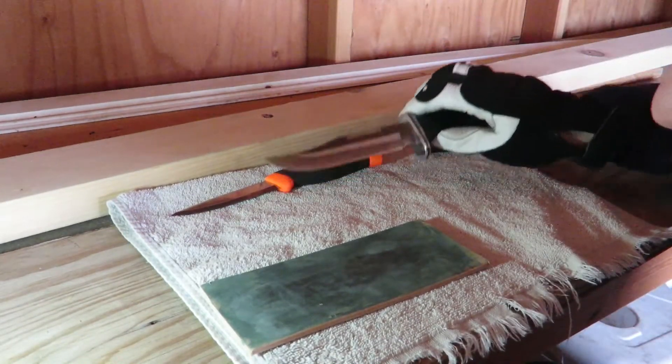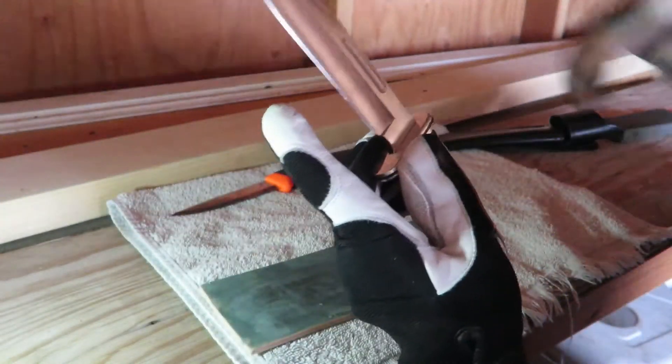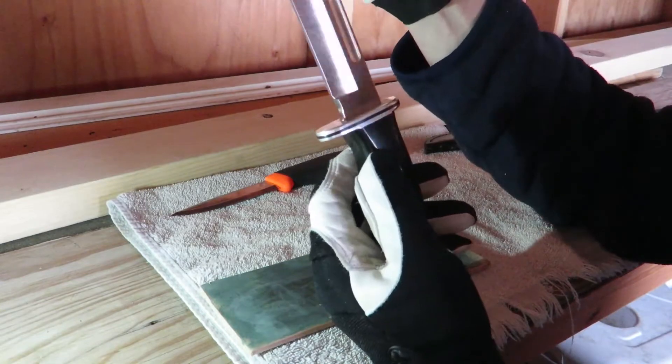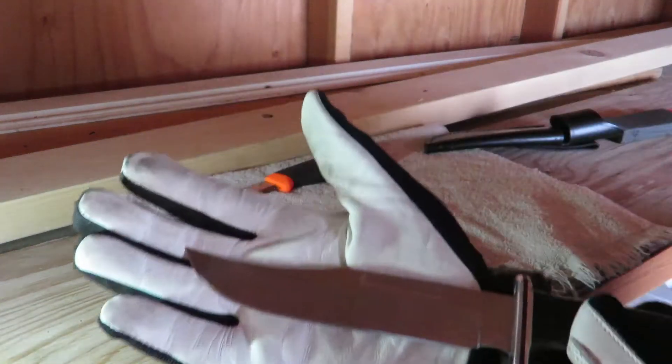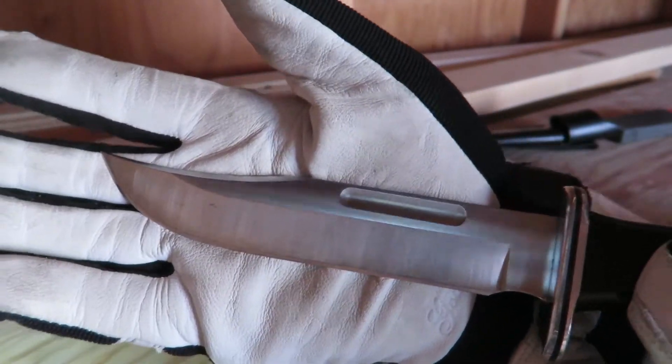The other blade, most popular, made of stainless steel — like this Buck knife. I've had this Buck knife for probably four years, and look at that blade: not a mark on it. It's beautiful.